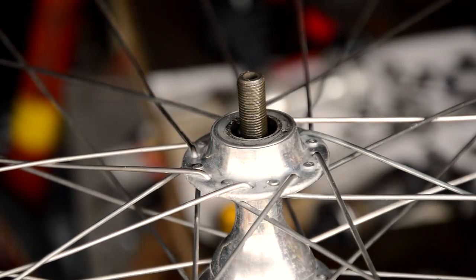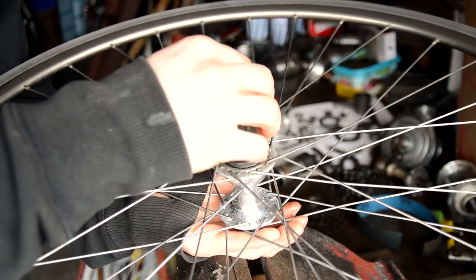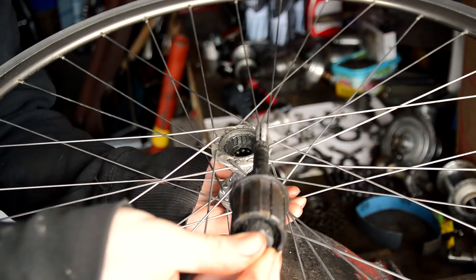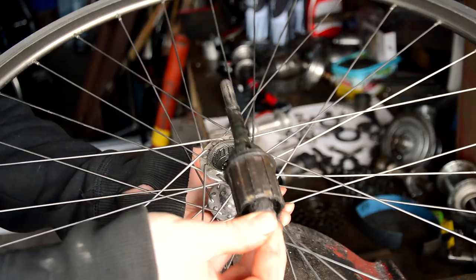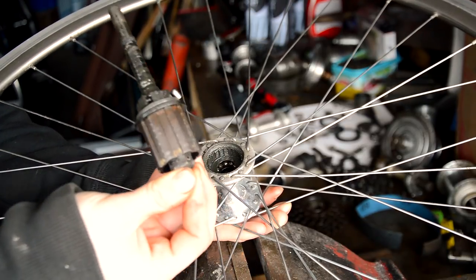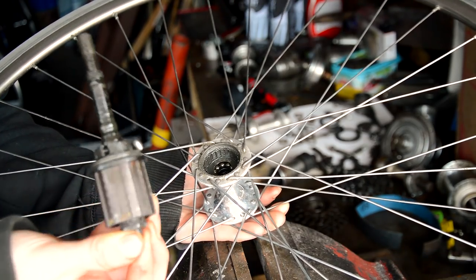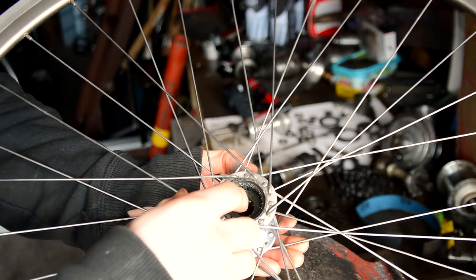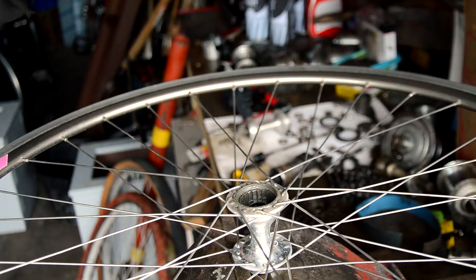Instead, I'll just flip the axle over. You've got the axle that comes out with the freehub body — one of the pawls has fallen off, so we'll be careful of that. Inside here we've got another race of bearings, so there are two races just inside that hub. We're going to have to clean all this out now and clean everything up.